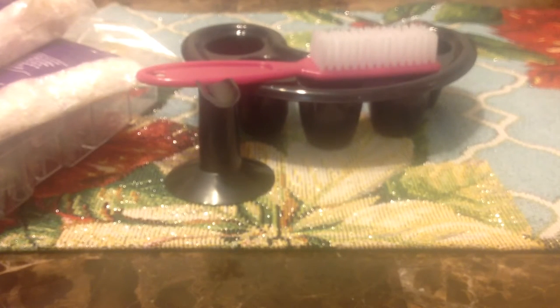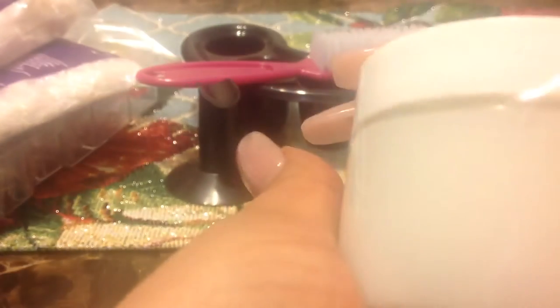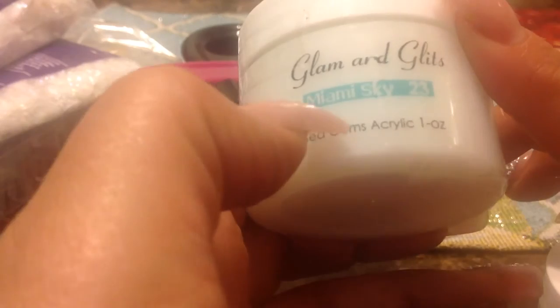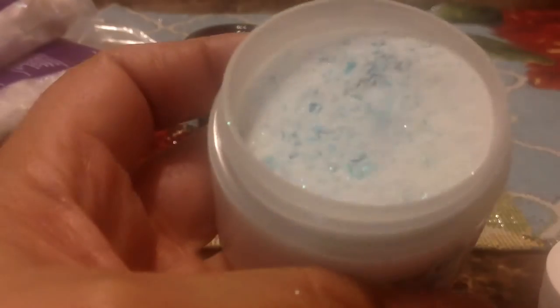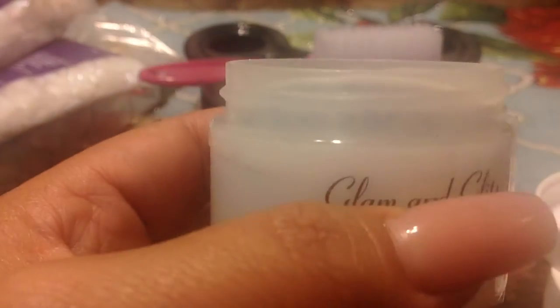She also sent me two Glam and Glitz Sea Gems acrylics. This one is called Miami Sky — they're taped so I'm guessing it's like a greenish teal turquoise. Oh yeah, it's a very pretty blue. And this one has the seashells. Thank you, Jenny!